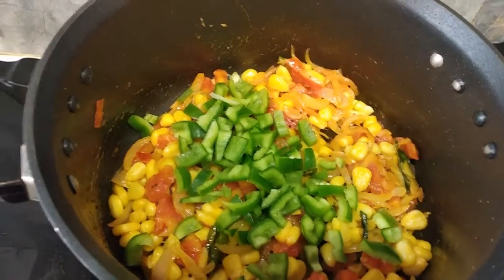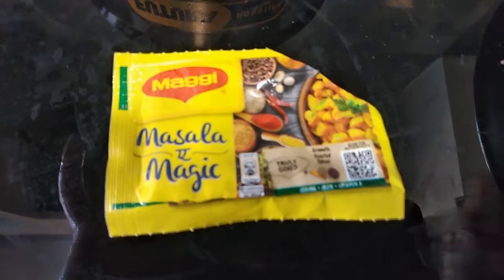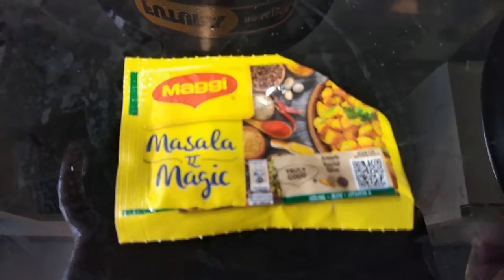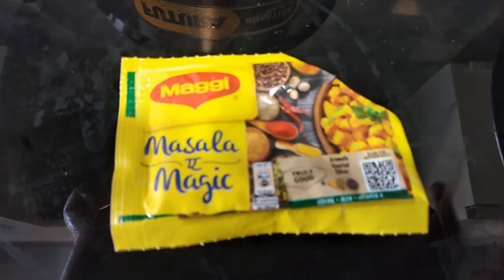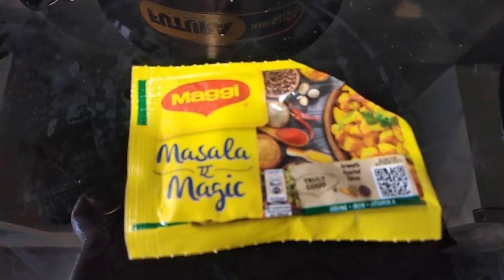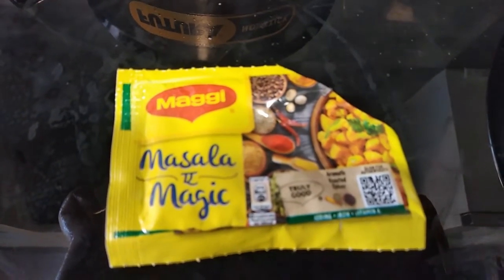Now I will mix it again. I am going to dry the pasta in my style. Now I will add this.